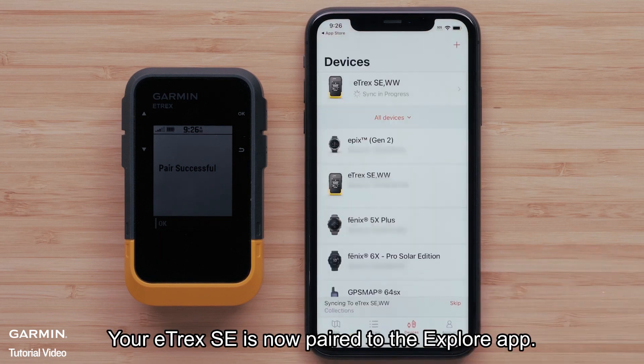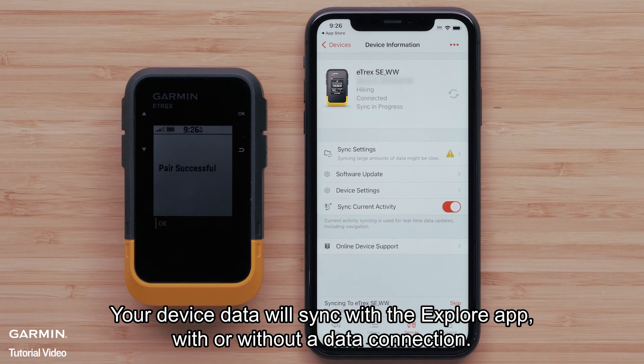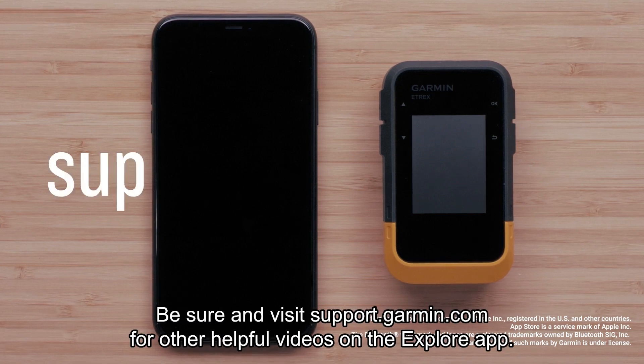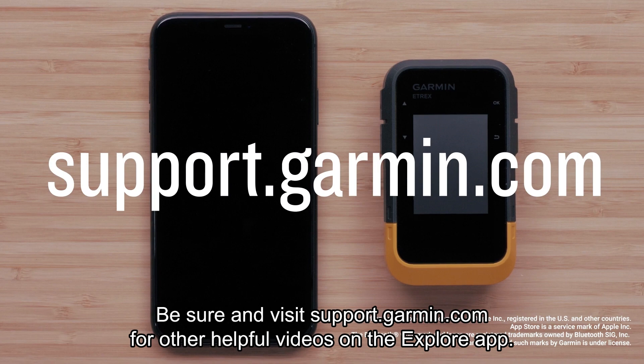Your E-TREX SE is now paired to the Explore app. Your device data will sync with the Explore app with or without a data connection. And that's it. Thanks for watching. Be sure to visit support.garmin.com for other helpful videos on the Explore app.